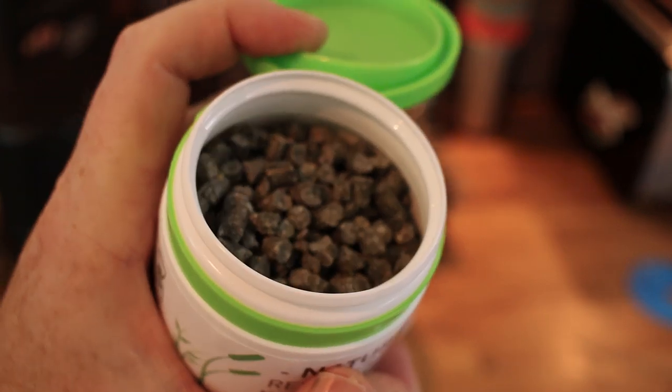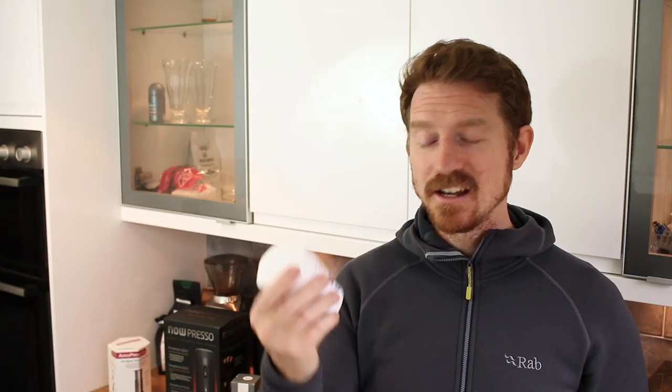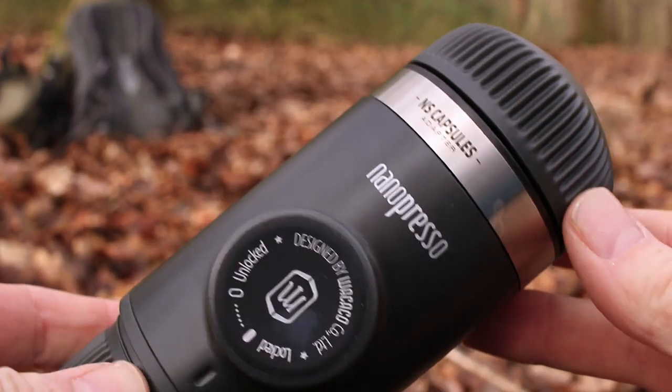And they sent me a Nalgene bottle, cleaning pellets for coffee grinders which I didn't even know about, and cleaning tubs for coffee machines. Hopefully I can use that on the NanoPresso.